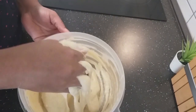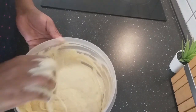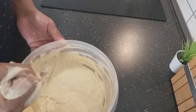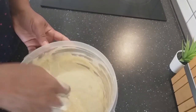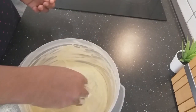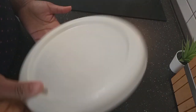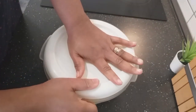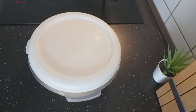So I'll let this rest for an hour or till it doubles in size, and then I will fry my bofrot. I'll cover it very tight, and then we will see in an hour. This is my lovely little dough.